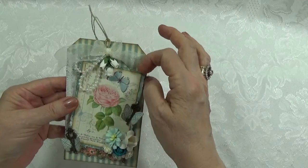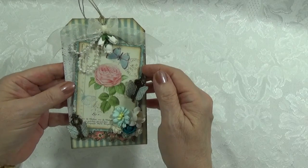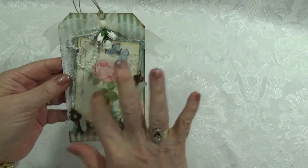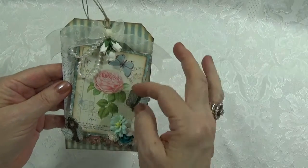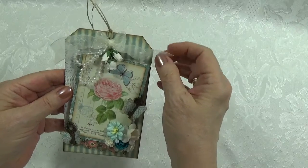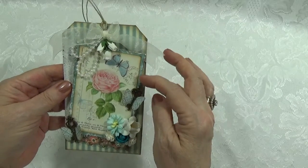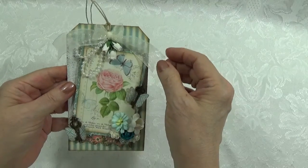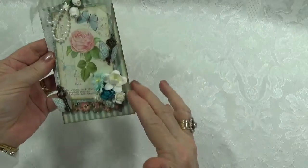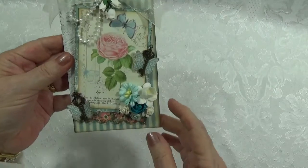I distressed this particular card. This was a cut apart, and then I inked it and put it on another piece of matching cardstock, and then I distressed it with my distressing tool and lightly inked that also. The whole outside of the tag, front and back, are inked.